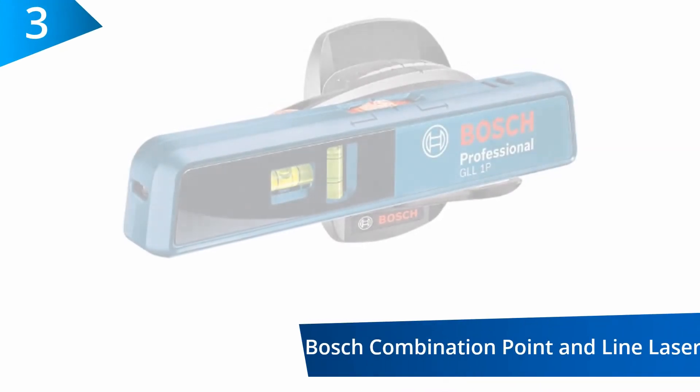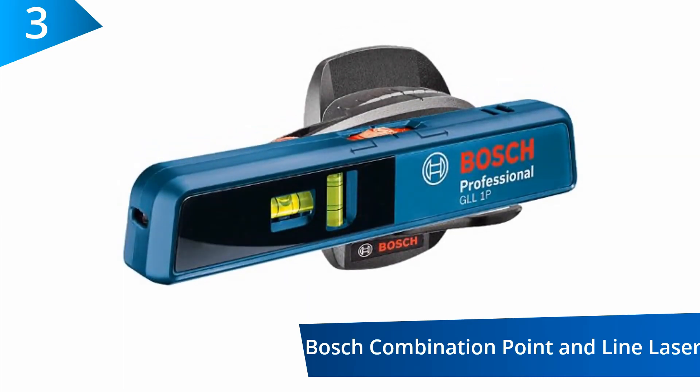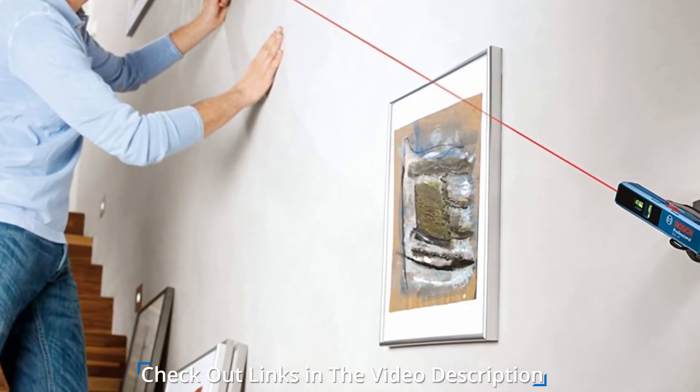At number three: the Bosch Combination Point and Line Laser Level. For basic leveling and alignment, this is the perfect laser level for you because it allows you to level and align without having to detach the tool. It is easy to use because of its one-button operation.